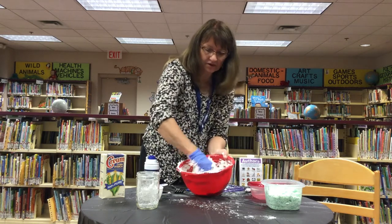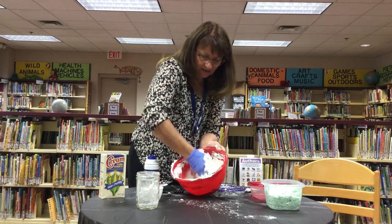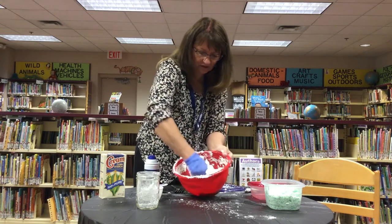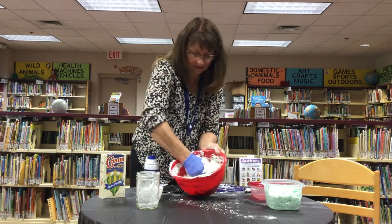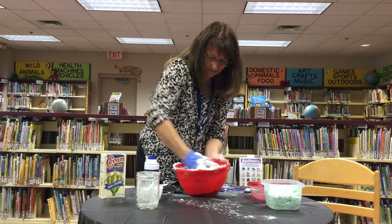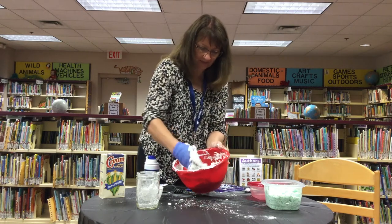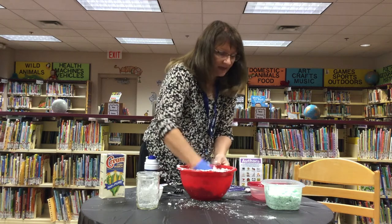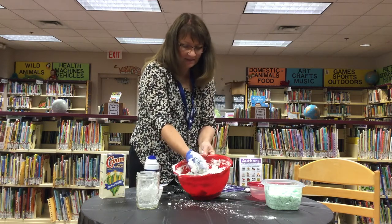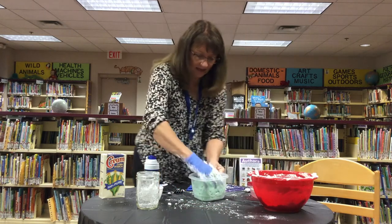There's also a recipe where you can mix cornstarch with hair conditioner — same amount: one cup of hair conditioner to two cups of cornstarch. It's sticking together pretty nicely now. I've got my blob here. Sometimes it seems like it works better if you let it sit for a little while, so I'm going to use the one that I made yesterday.